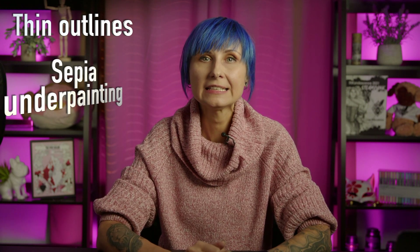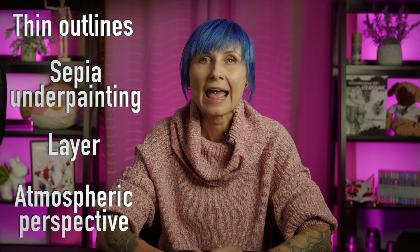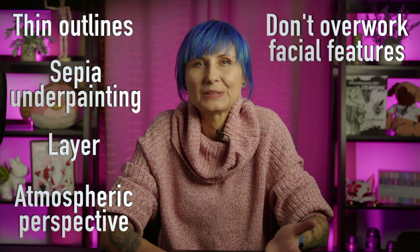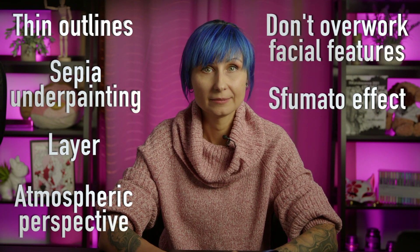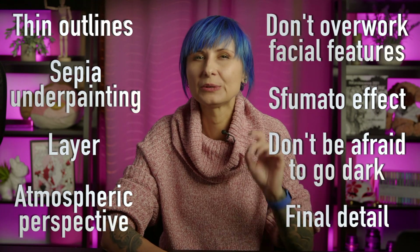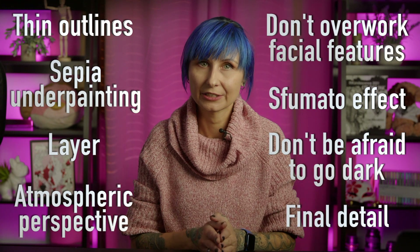Let's recap. Make sure that your sketch or drawing lines are thin and faint. Invest in a sepia-toned underpainting before moving on to color. Add color in layers. If possible, add atmospheric perspective. Don't overwork facial features — treat them as reliefs on a three-dimensional surface, adding color and detail at the very end. Make your color transitions soft, creating a sfumato effect. Don't be afraid to go dark. Always assess your work in the end to see what tiny details can bring it all together — sometimes it's as simple as cleaning up your lightest highlights and darkest shadows.